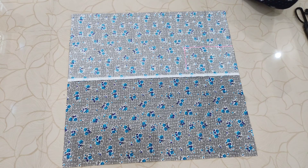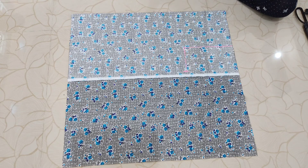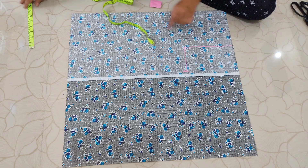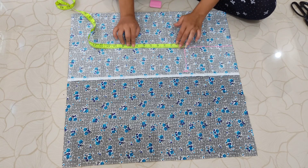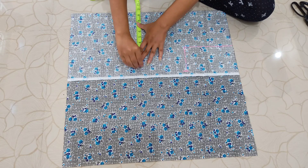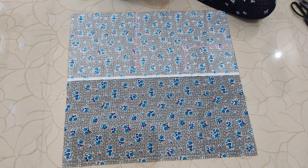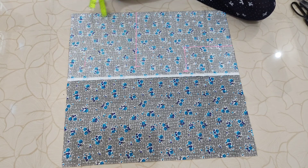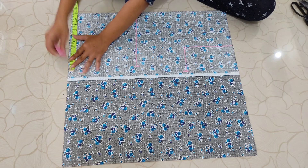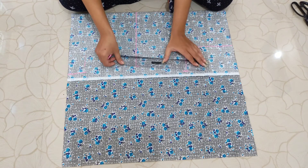Now let's mark the bust, waist, and hip measurements for the shirt. For bust: my full bust is 36 inches, divided by 4 = 9, plus 1.5 inches of ease for looseness = 10.5 inches. For waist: full waist is 32 inches, divided by 4 = 8, plus 1.5 = 9.5 inches. For hip: 34 divided by 4 = 8.5, plus 1.5 = 10 inches. Mark your waist 7 inches below the bust mark and your hip 7 inches below the waist mark.